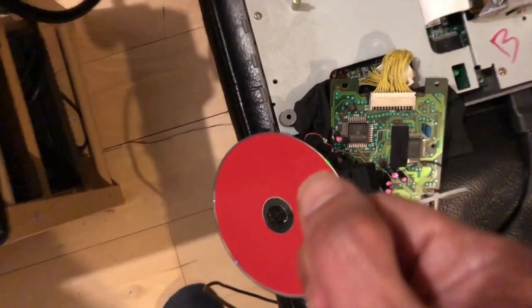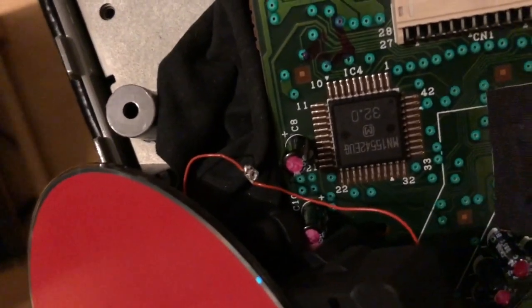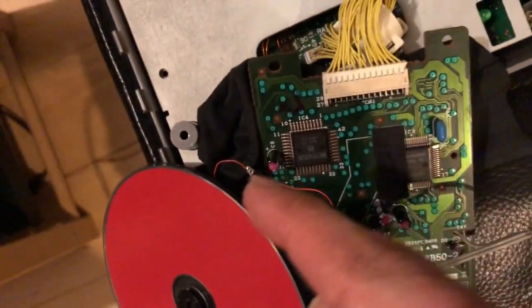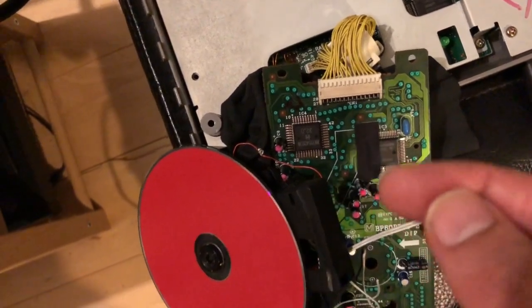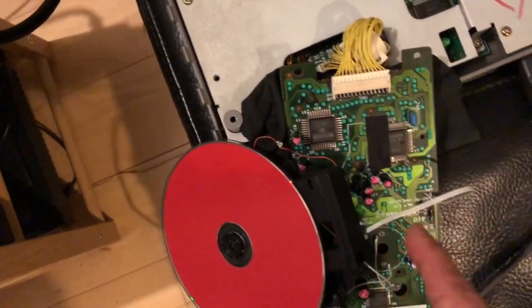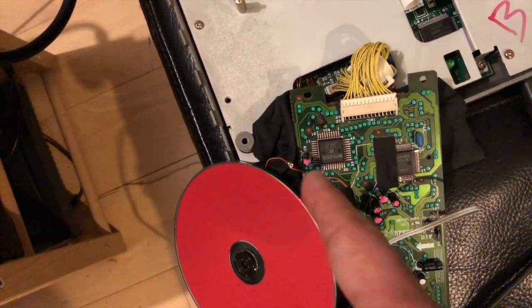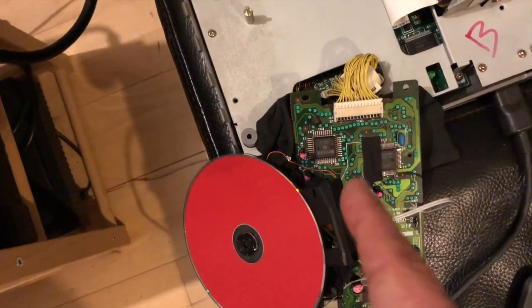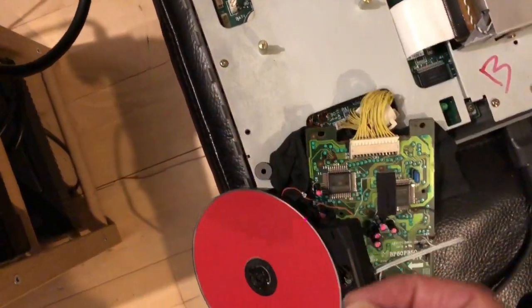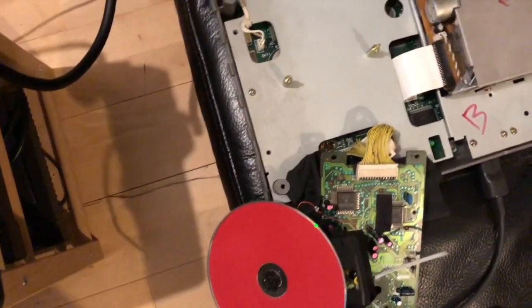I soldered two pieces of wire onto it, then traced where those pads went on the laser unit itself. One of them goes to the main board and the other goes to a resistor on the laser module. I soldered to those and just continued adjusting.